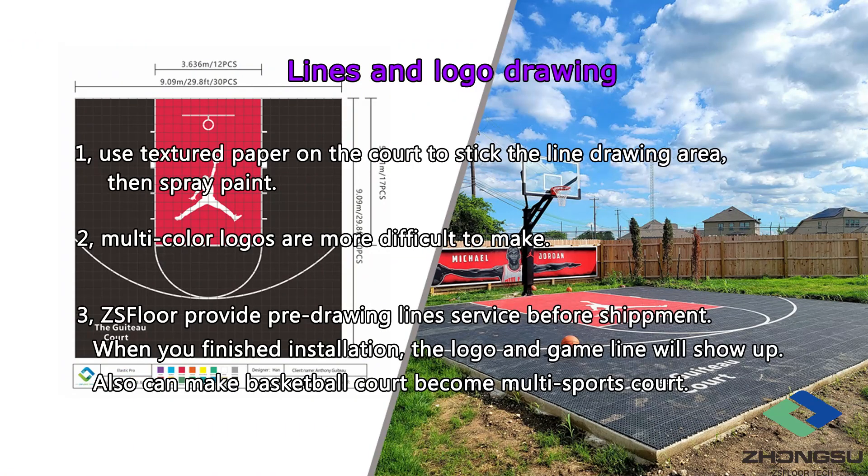Step 7: Lines and logo drawing. After finishing the floor installation, you need to draw the game lines and DIY logo on the court. For most people, this is a difficult thing — it is necessary to use textured paper on the court to stick the line drawing area and then spray paint. Multi-color logos are more difficult to make. But if you're using a ZS Floor floor, everything becomes easier. We provide pre-drawing lines and logo service for customers before delivery. Also, if you want to turn the basketball court into a multi-purpose sports court, such as adding a pickleball court on it, it's feasible. With ZS Floor, you don't have to draw the lines yourself — by the time you finish the installation, the game lines and logo are already done.